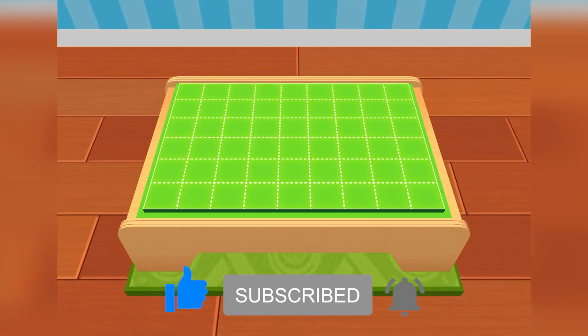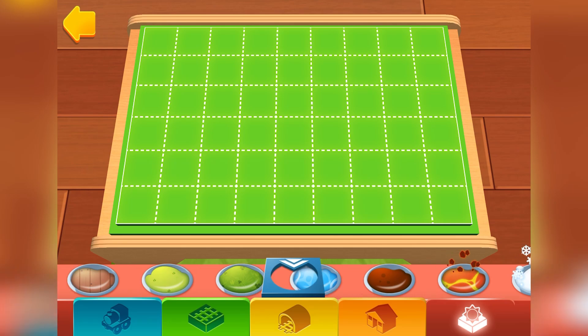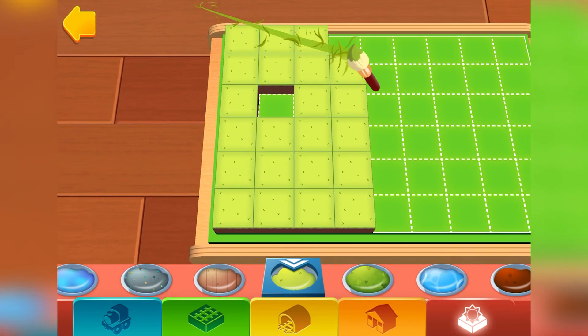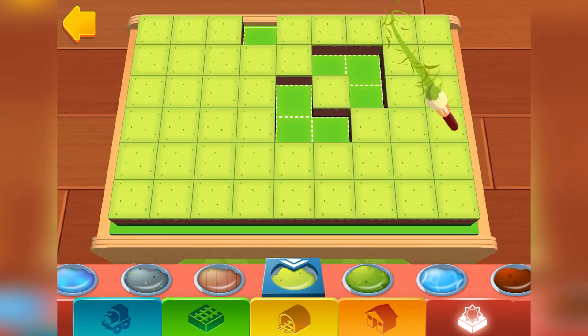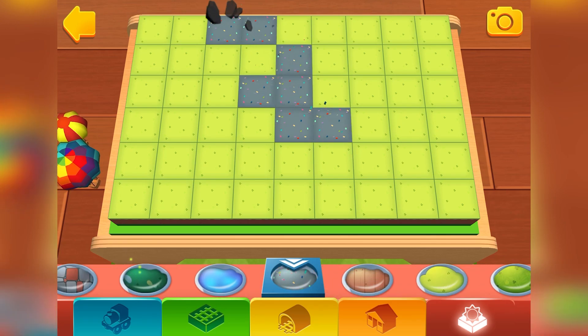Ready, set, build. Simply choose a terrain by tapping on it. Then you can paint your train set directly with your finger. Splendid.